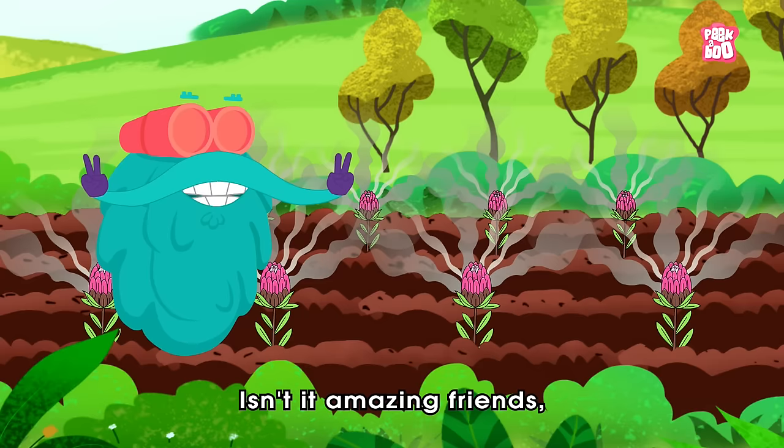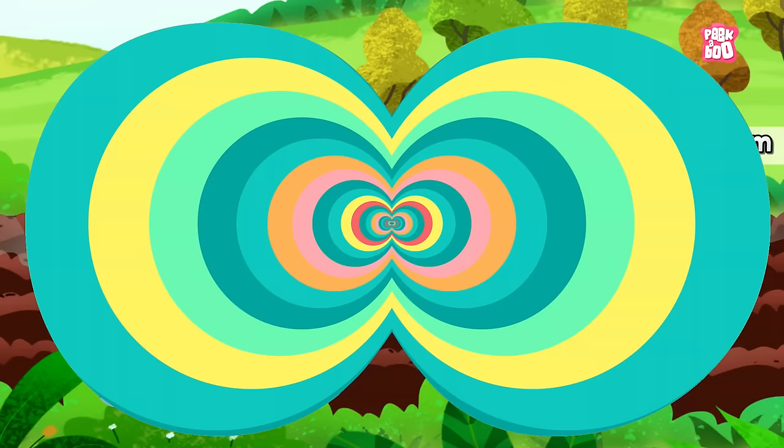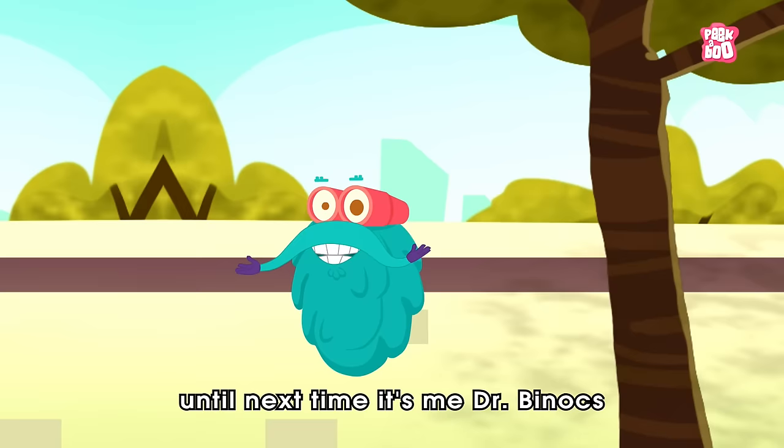Do share your views, suggestions, and love on our email at peekabookkidsfeedback@gmail.com. Hope you learned something new in today's episode. Until next time, it's me, Dr. Binox, zooming out!